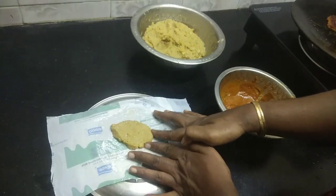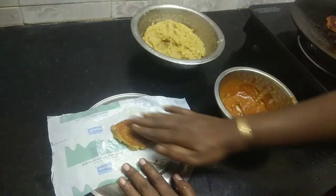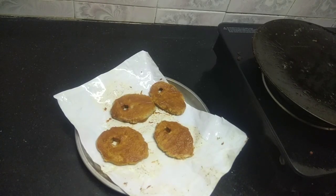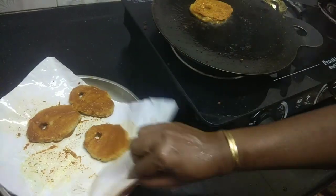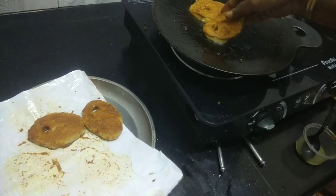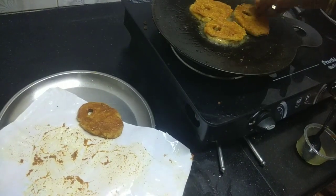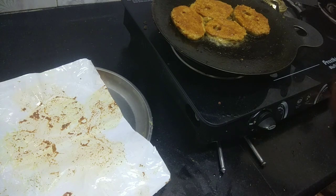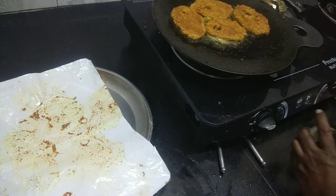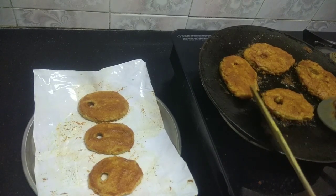If you want to make a mean marish shape, you will need to make a mean marish shape. Look at the mean marish shape. Now the dough is made in medium.